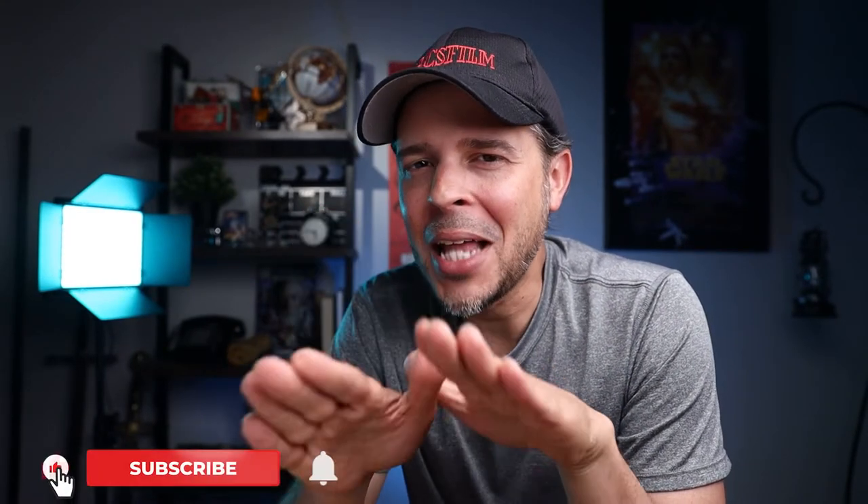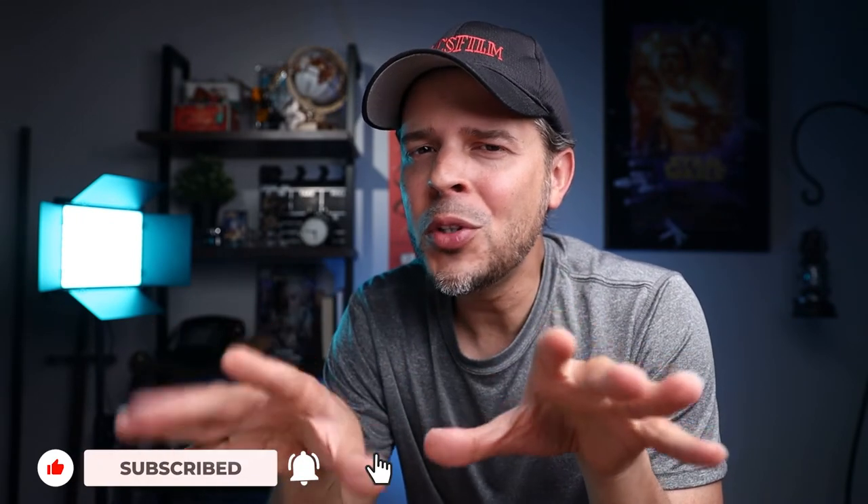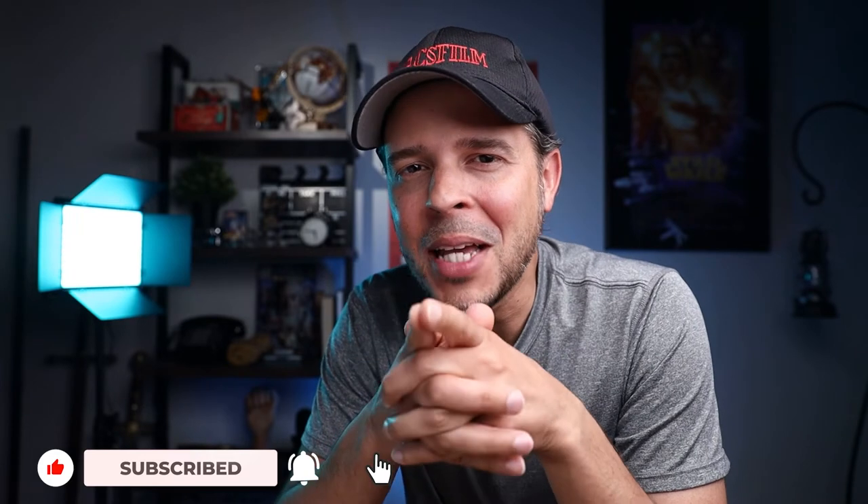Hey guys, can I ask you for a favor? If you are enjoying my video, can you hit that like button? It helps me a lot with the YouTube algorithm. Also, if you like the content I'm producing, don't forget to subscribe and activate that notification bell so you don't miss any of my new videos.